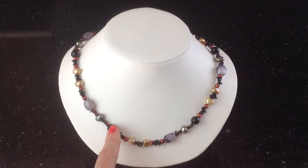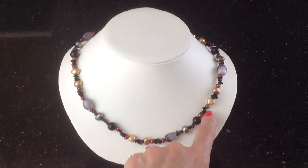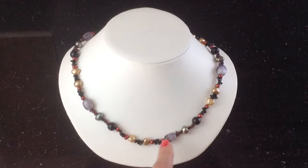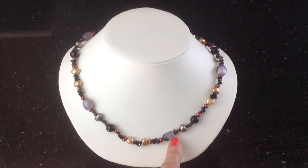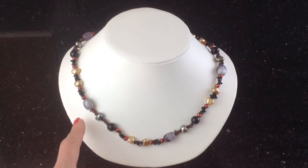Let's start with the onyx. We have these perfect round black onyx beads and little onyx chips in between. We have these big amethyst nuggets giving a rich purple tinge.